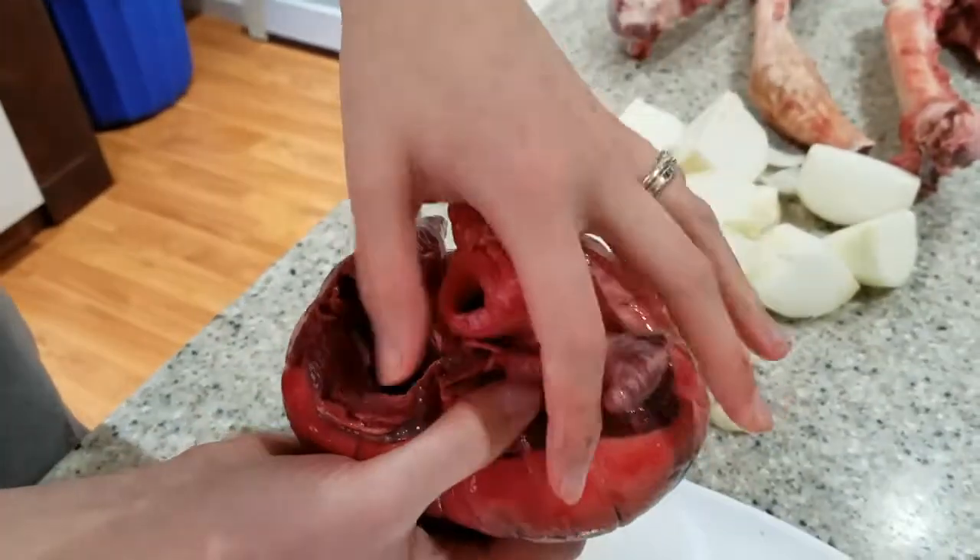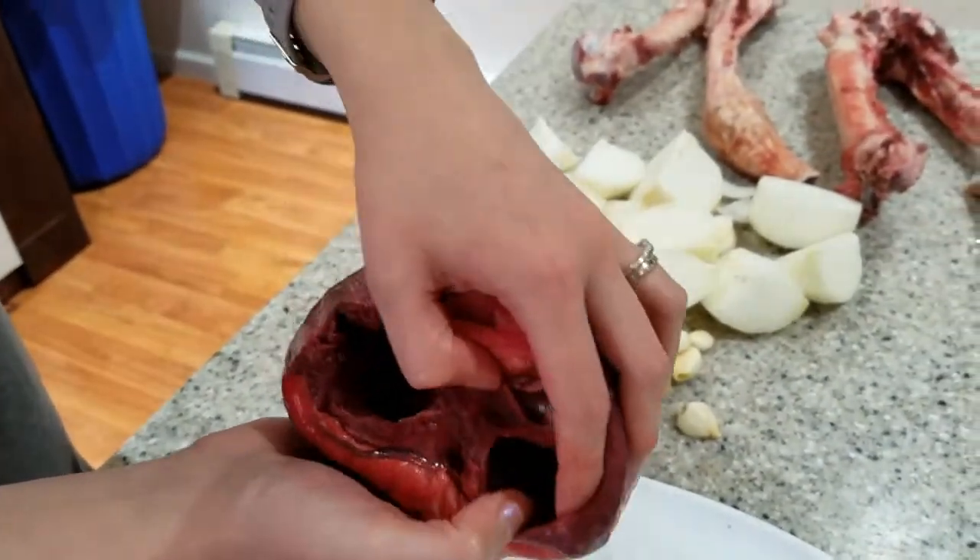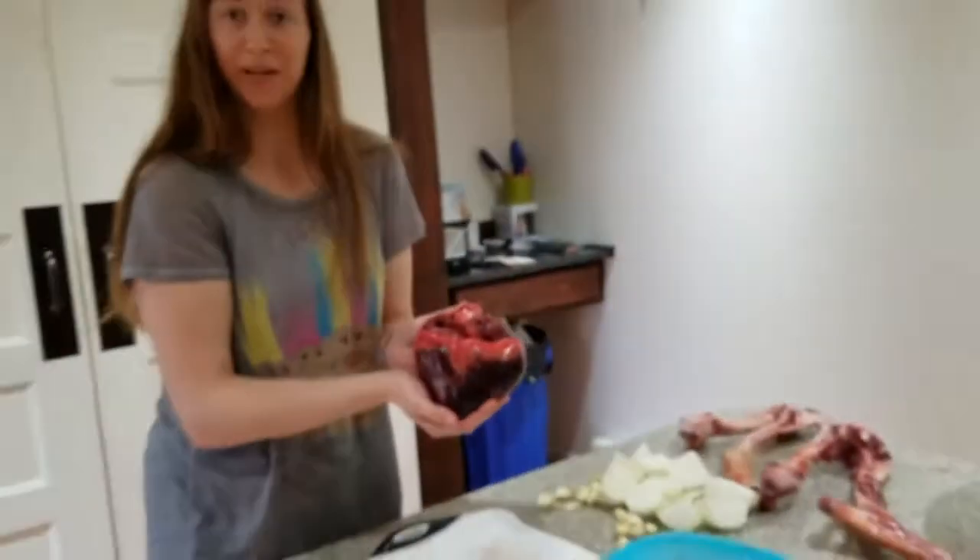You do have to clean the inside of it a bit because more blood will come out from the inside. Yeah, that's a caribou heart!